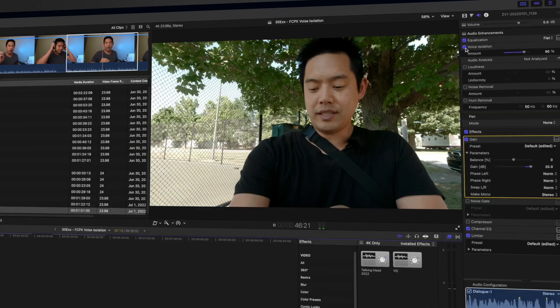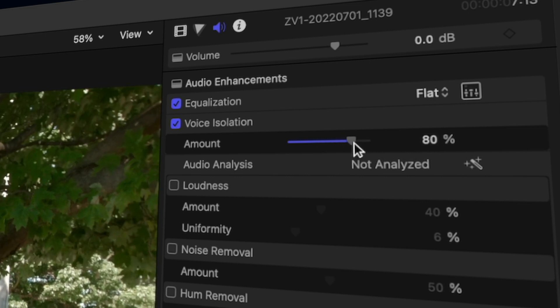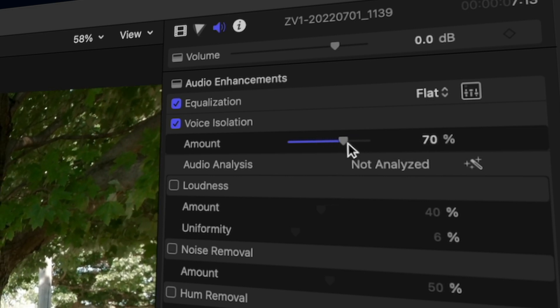With one click, this is what it sounds like with it isolated — hopefully it sounds much better. This is actually just a tiny little setting in Final Cut Pro 10, and I discovered it on accident when I was doing my Viltrox review and there was too much background noise.